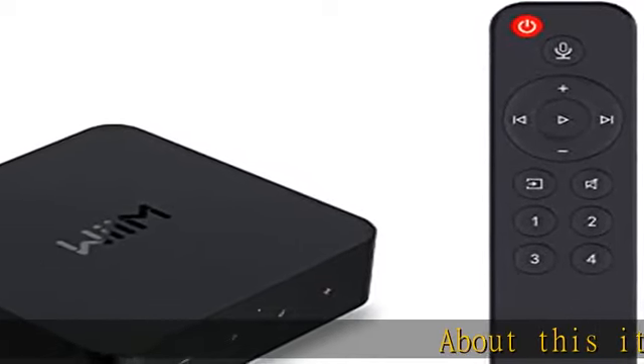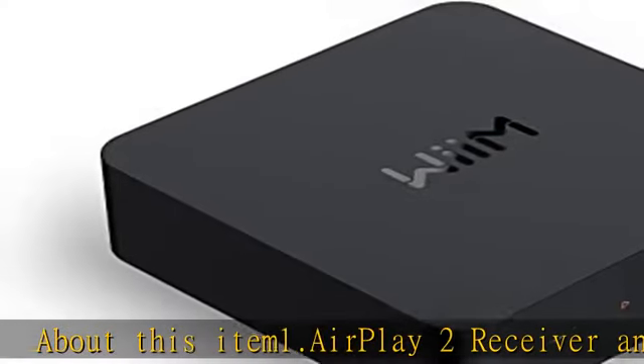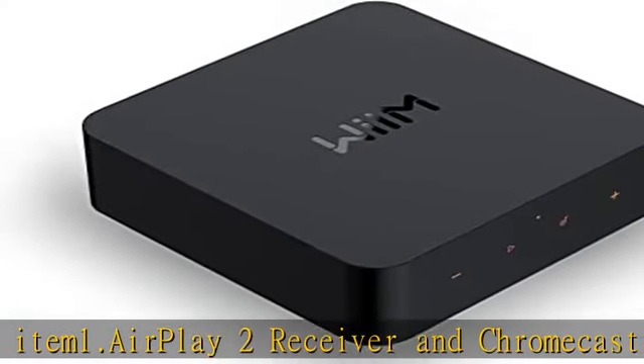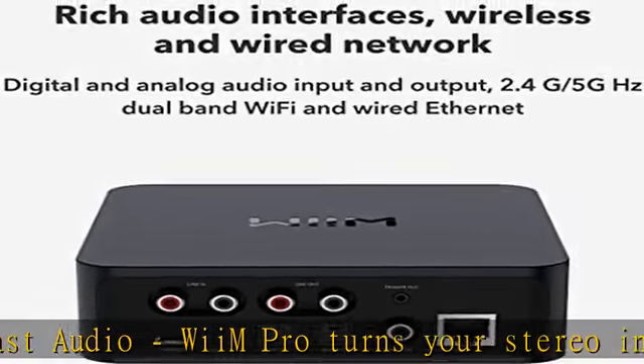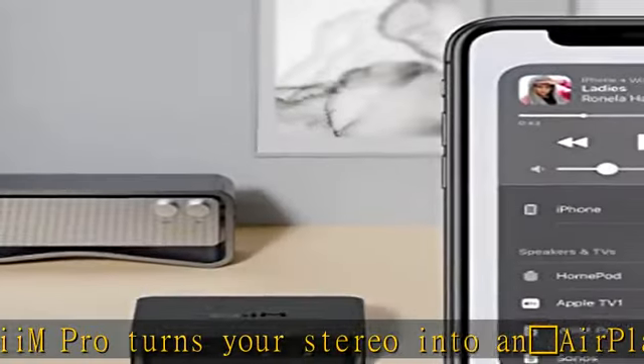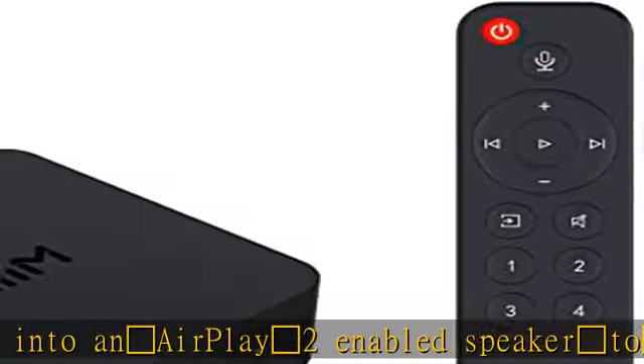AirPlay 2 Receiver and Chromecast Audio: WeM Pro turns your stereo into an AirPlay 2-enabled speaker to stream the music that you love from iOS and Mac devices, or stream TV audio from Apple TV. It's an easy and affordable way to connect your Apple devices to your favorite audio equipment and upgrade to an AirPlay 2 receiver.